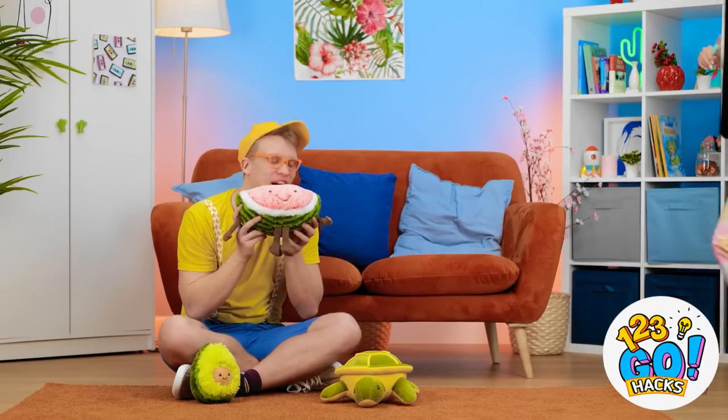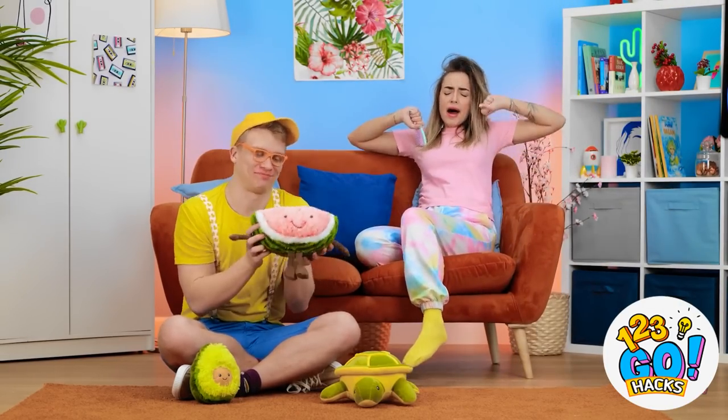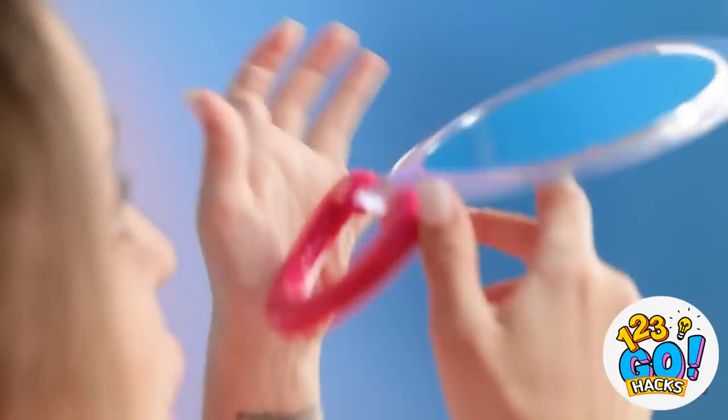Nom nom nom! You taste so good, Mr. Watermelon! I'm tired. Hey, little bro! Hi! I'm playing and AAAAAAAH! What?! Why are you screaming at me?! Oh no, no, no! Look at my face — this is horrible! My mirror! You look like a monster! Take this!